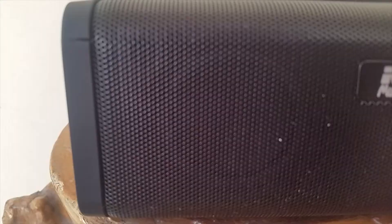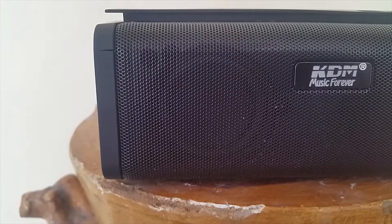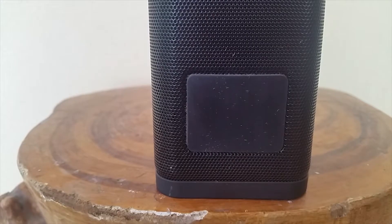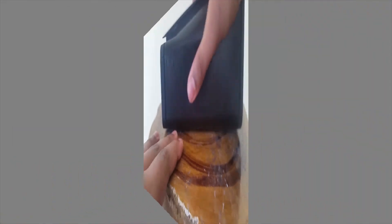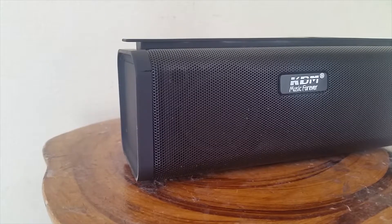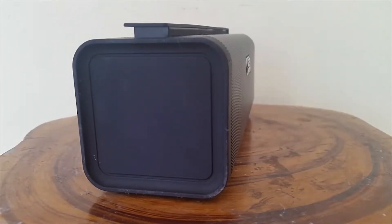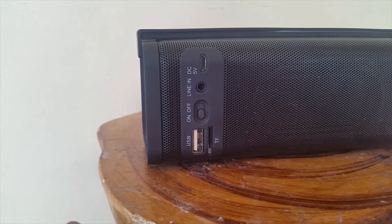Talking about some specs of the speaker: you'll get a full metal grill surrounded by polished plastic which is almost scratch-proof. At the bottom of the speaker you'll get two rubber grips so that your speaker will not fall. The speaker costs 21 dollars, and it's worth the price — enhanced bass and everything. It's readily available on Amazon, linked in the description.